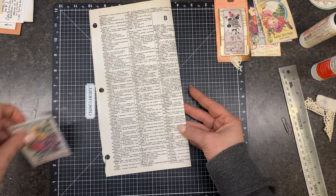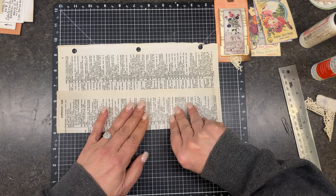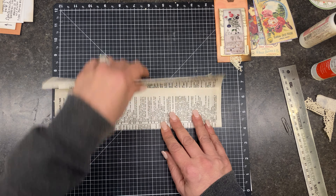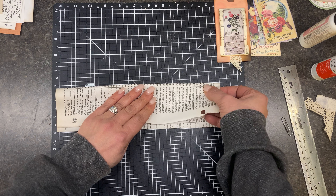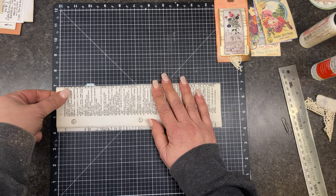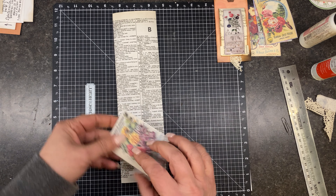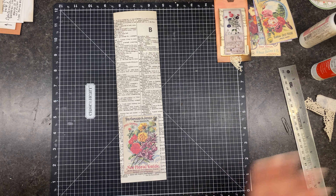I'm going to fold it over — keeping this even. I've just folded this together like this just to give it a little more heft. So let's make sure — yep, that's still going to work. Leave it as long as your paper is for now, don't even worry about that.